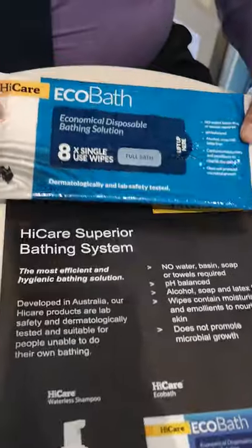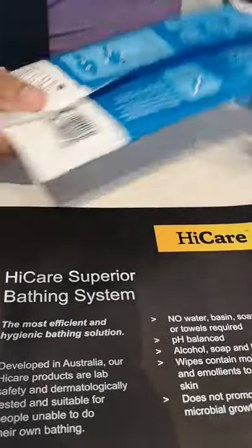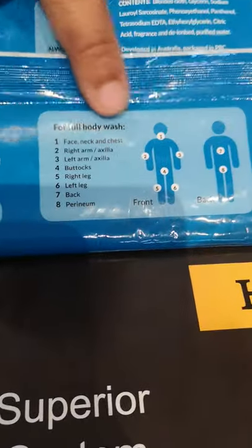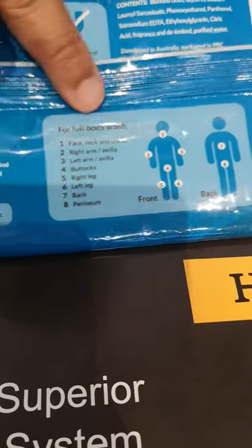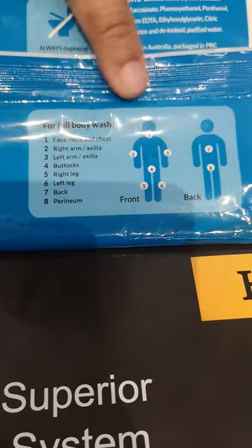This particular pack of wipes has eight pieces inside. The eight pieces are recommended to be used for all of these regions: the face, the arms, the sacral area, the legs, the back, and also the perineal area. This is our suggestion for how to use the eight pieces for a full bath.